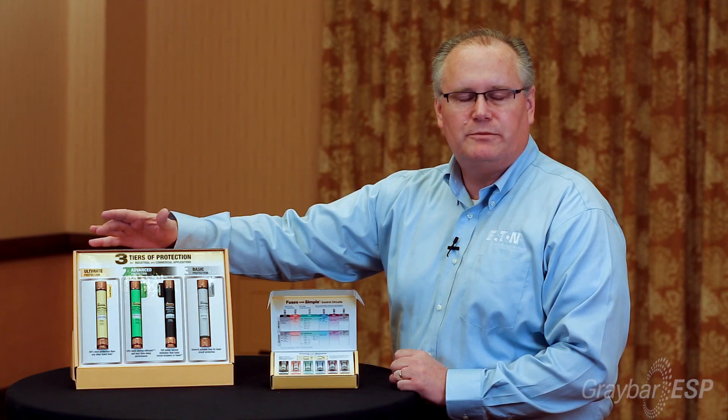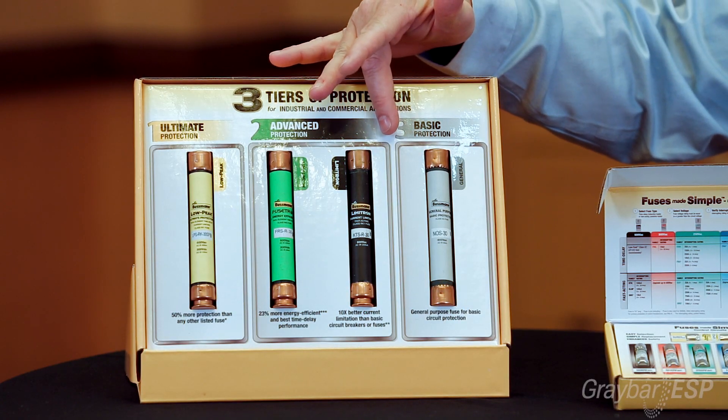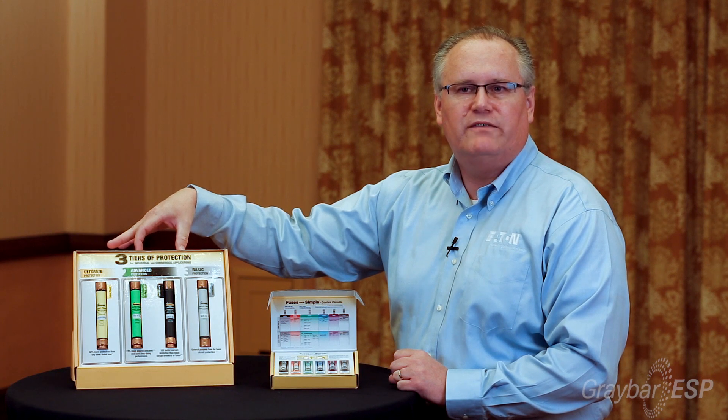The yellow fuse, which is our ultimate level of protection, is the Low Peak family of fuses, and that provides the highest level of protection you can get. In the middle, both the green one and the black one fall under the second level of protection — what we call the advanced level.